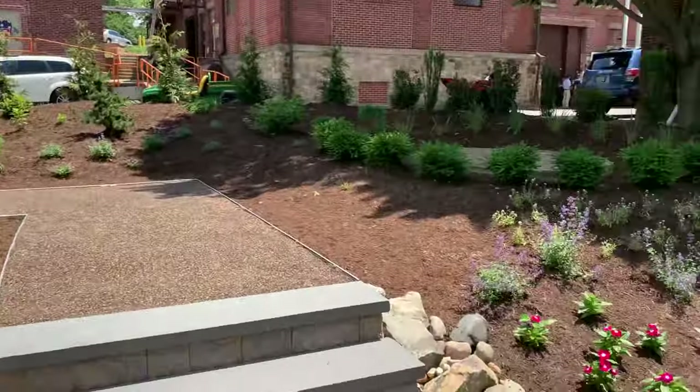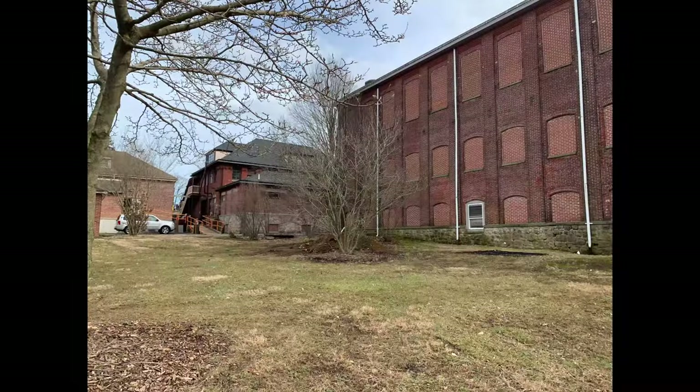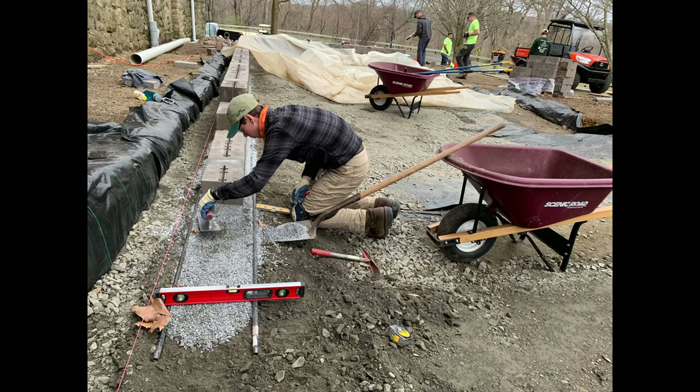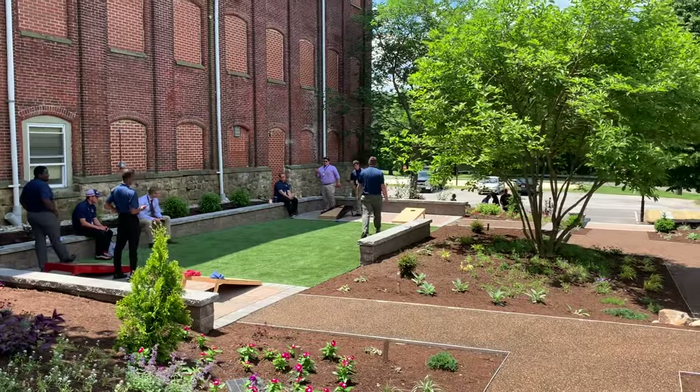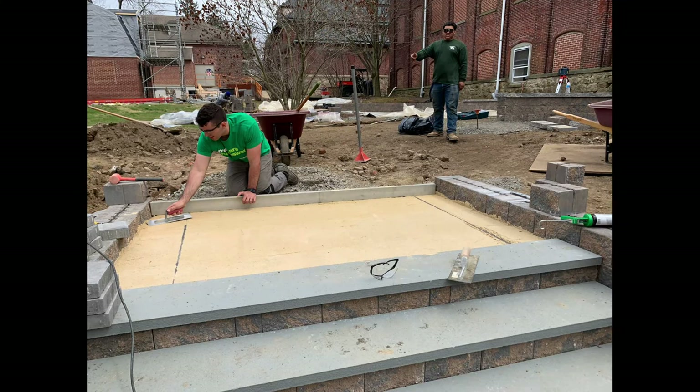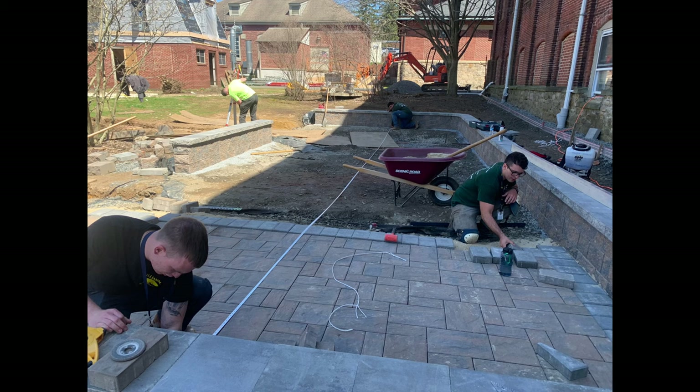So this kept us busy all spring. They designed it all fall and installed it in the spring, and nothing makes me happier than seeing these guys actually use it. That's the horticulture shop — we do more than just take care of plants. We do designing, installing, hardscaping, lighting, unique walkway material, artificial turf, tons of plants.